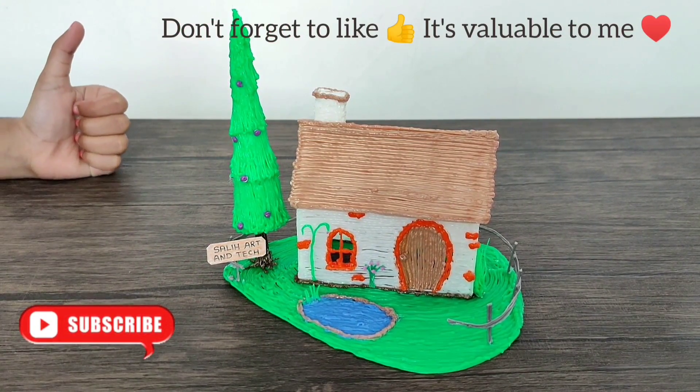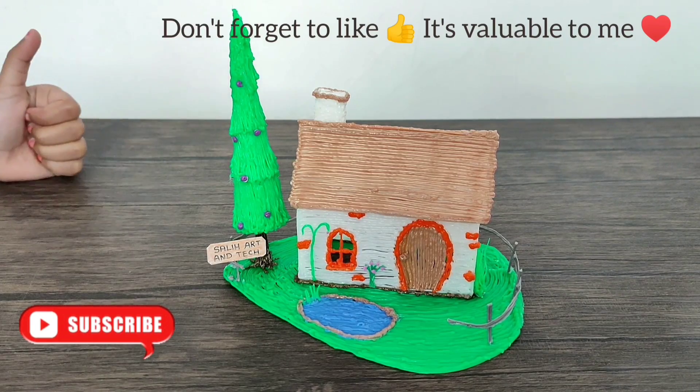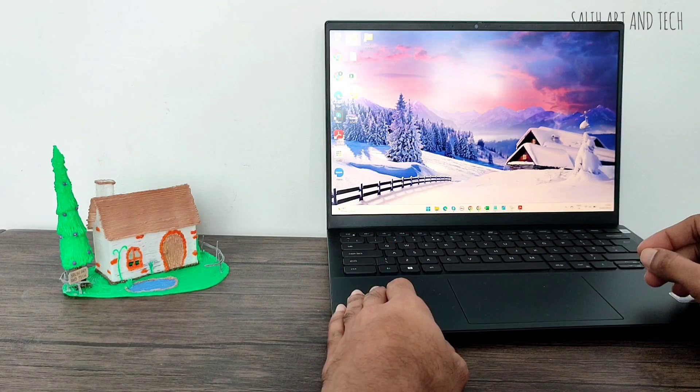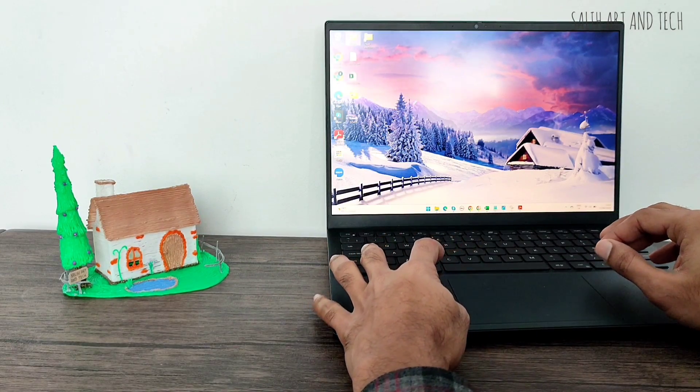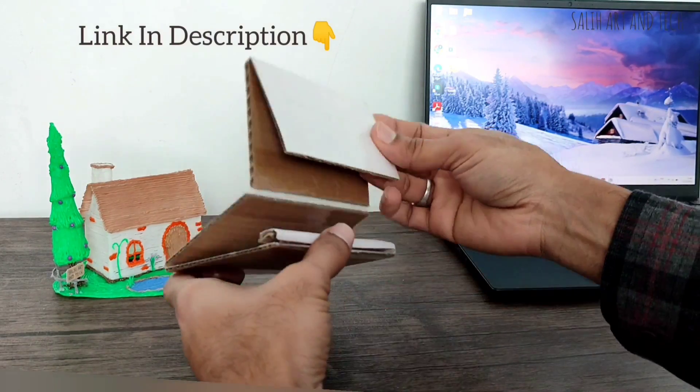I hope you liked the video. Don't forget to click on the thumbs up button, it's really valuable to me. I can keep this 3D printed house on my table and it's really nice. Don't forget to check out this foldable mobile stand.